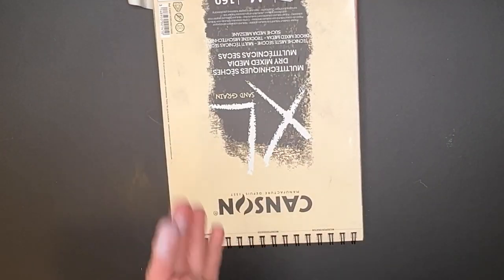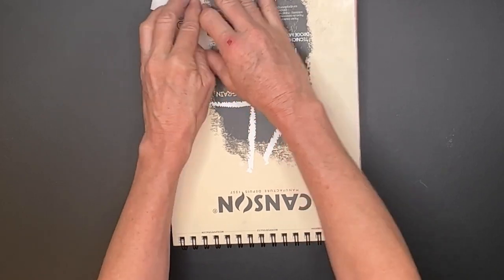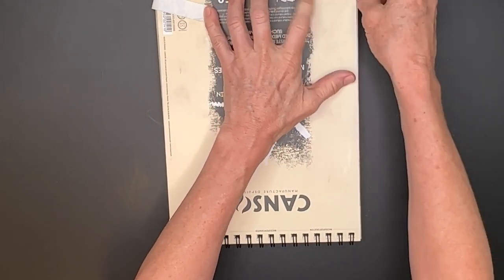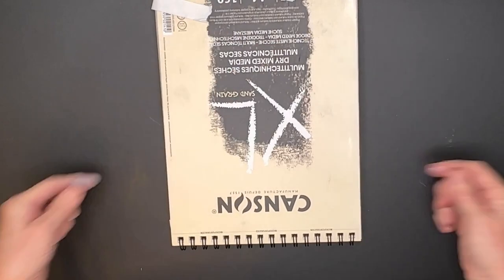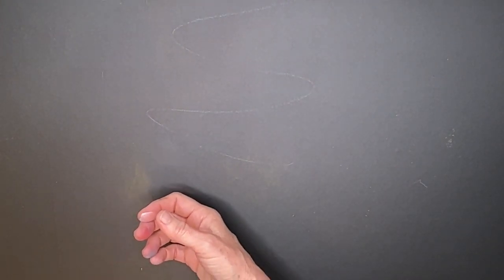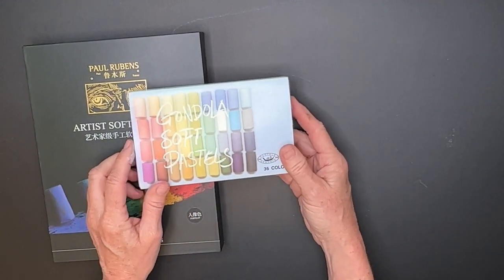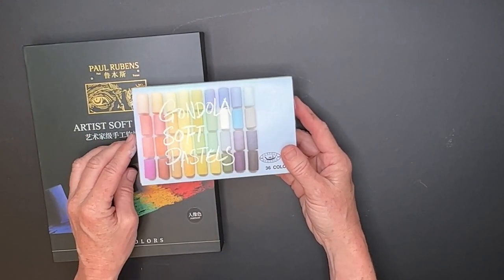I just wanted to share these surfaces before I share the tutorial, so you'll kind of know what I'm talking about. And in the video when I share the actual paintings, I can say hey, refer back to this video. Now, also, I thought I would show you another set of soft pastels — back to the Paul Rubens pastels. Somebody recommended that I try this one — I actually just bought this one off of Amazon.